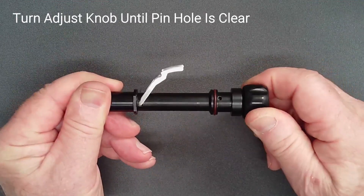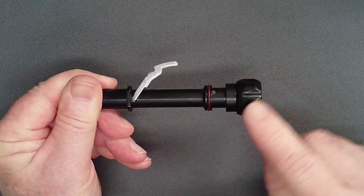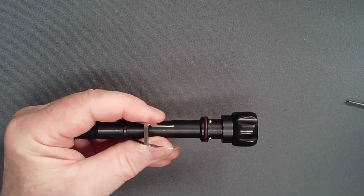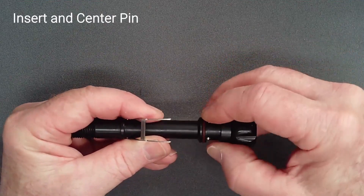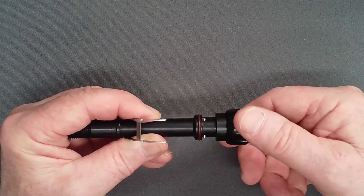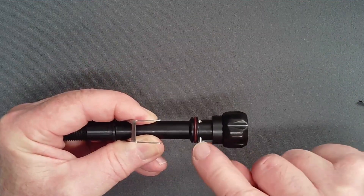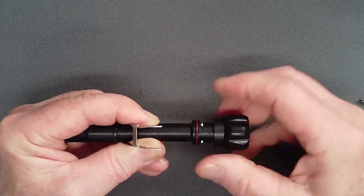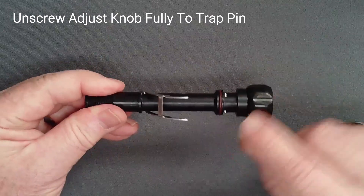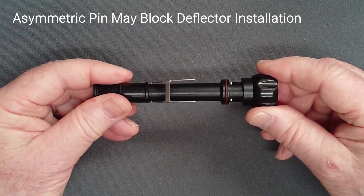Continue screwing the knob in until the pin hole is clear. Slip in the pin and center it evenly. Unscrewing the knob will tend to displace the pin to one side. If the pin is not symmetrical, screw in the knob a bit and readjust. Make sure to unscrew the knob fully to trap the pin until the deflector knob is installed. An asymmetric pin may catch the deflector knob on installation.